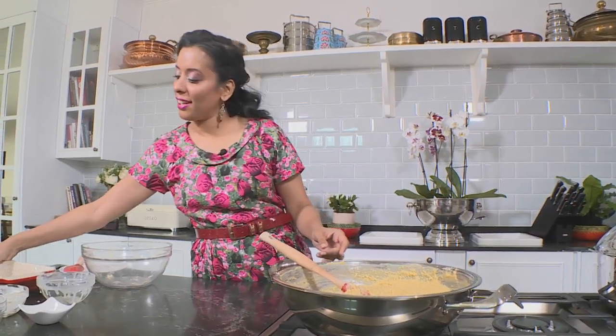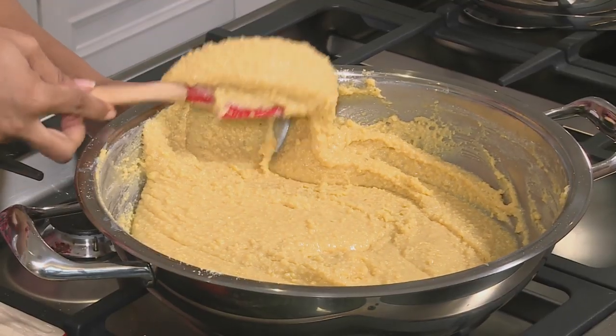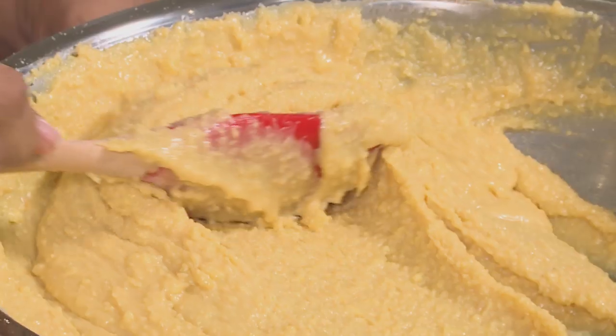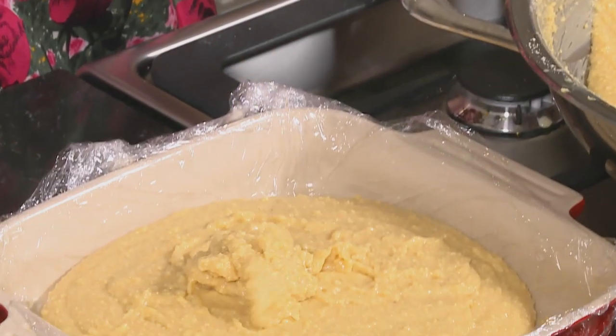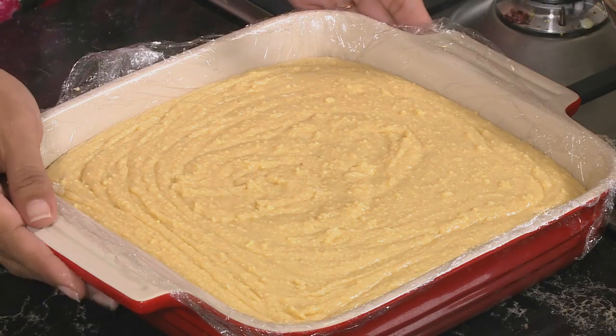Scoop the mixture into a greased dish lined with plastic wrap. As it starts to cool down it's easier to work with and doesn't drip as much. Leave it to cool at room temperature. If you want to serve a block of barfi, pat it down smooth using a little butter. While this sets, start on the veg biryani.